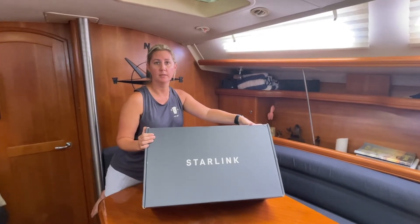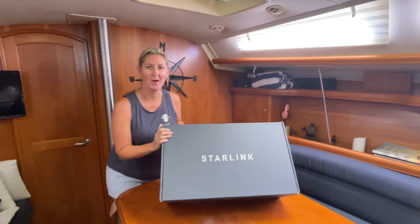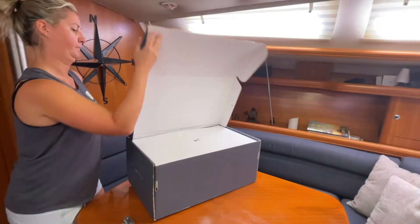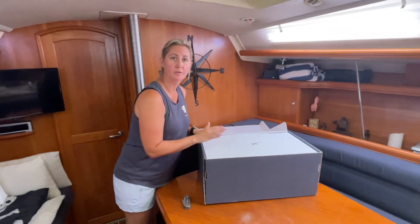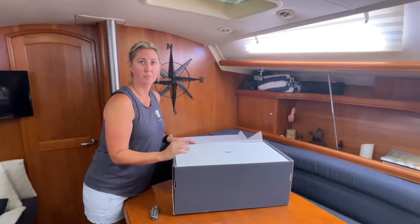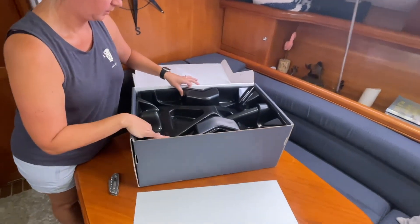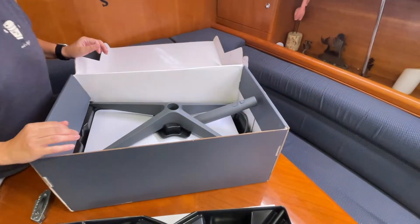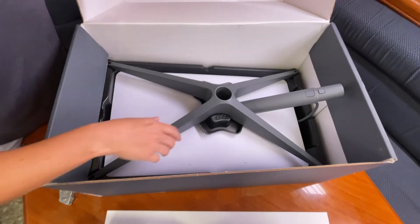Today we're going to be unboxing and we'll see what this thing is all about. They call it Dishy. So the biggest thing I've heard is a lot of people have received returned units, so let's see if our equipment is new. Hopefully we'll get lucky. It does not appear to be new — it looks like it was a returned unit. There's some dirt on here, so I doubt this is from the factory.